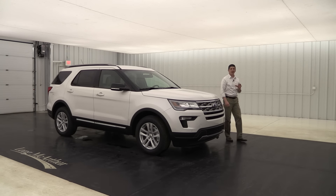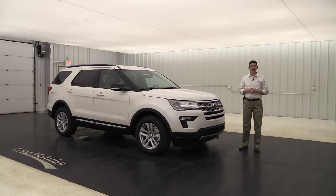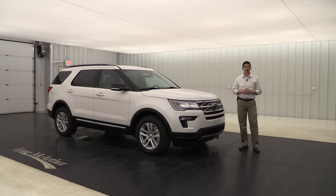2018 Ford Explorer XLT. Hi, I'm Tim Bartz, Internet Sales Manager at Long McArthur Ford in Salina, Kansas. In this video, we're going to go over and talk about the standard as well as optional equipment that's available on that XLT trim of the 2018 Ford Explorer.